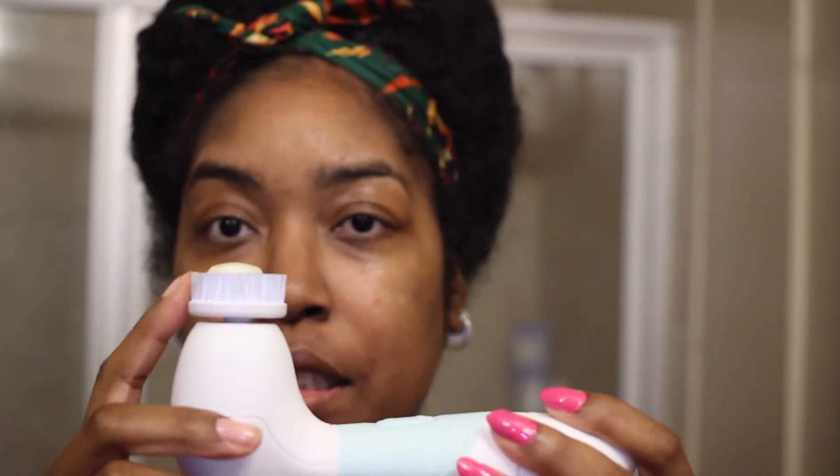It really does a lot for my skin. You don't want to use something that's abrasive or has micro beads when you use a brush, because the brush is going to do that work for you. Usually what I do is wet my face first and then get the product on the brush. You don't have to use that much — just a little bit here on the top — then turn it on.